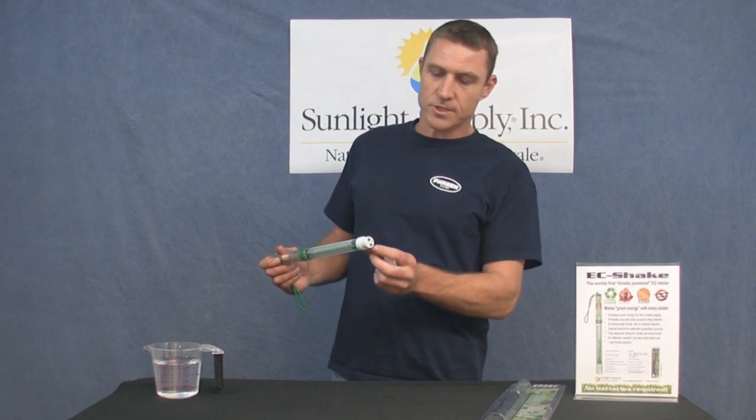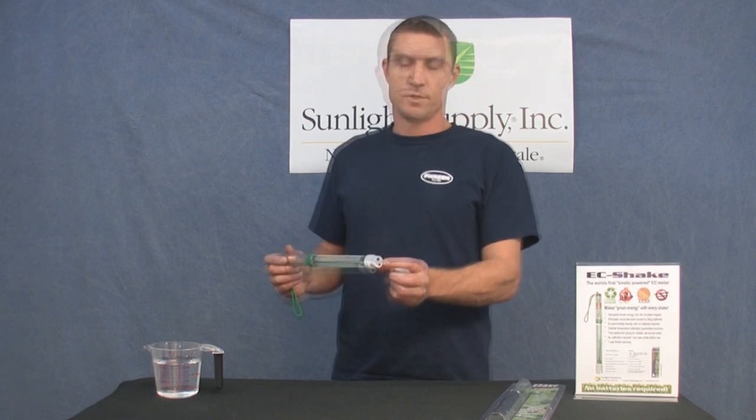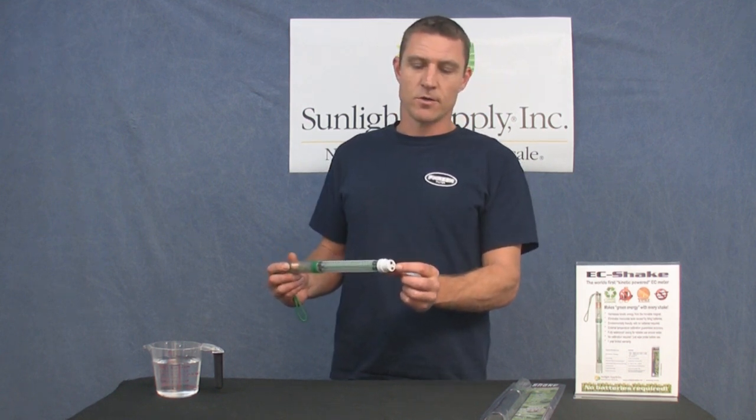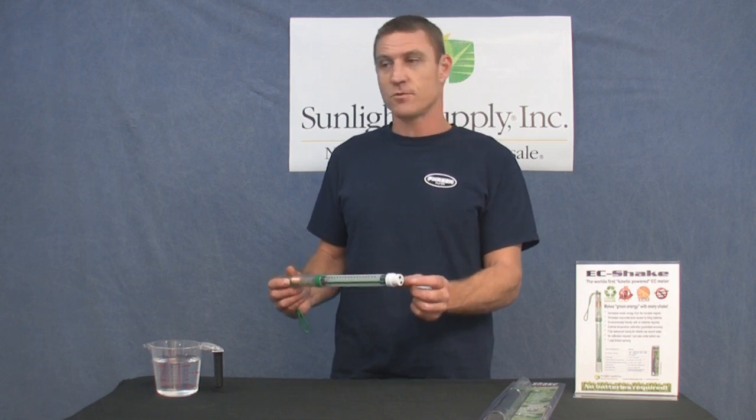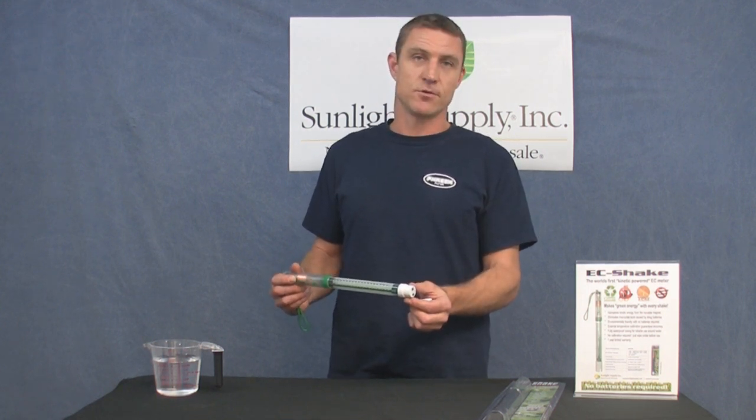The EC Shake also comes with external temperature compensation, which gives more accurate readings in both hot and cold water temperatures that vary from the recommended temperature of 22 degrees Celsius or 72 degrees Fahrenheit.